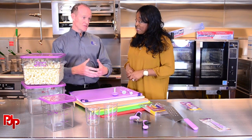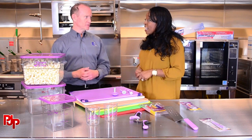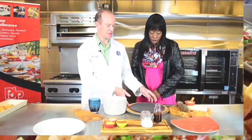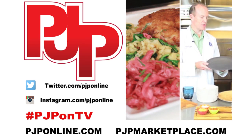We want to be on the cutting edge, the front edge of every food service safety trend. Join us at the PJP Culinary Academy as we introduce you to the region's best chefs, restauranteurs, and culinary professionals. For more information on PJP, log on to pjponline.com.